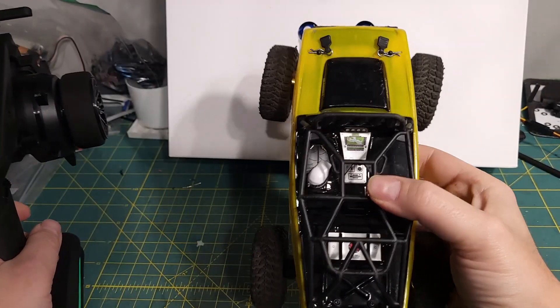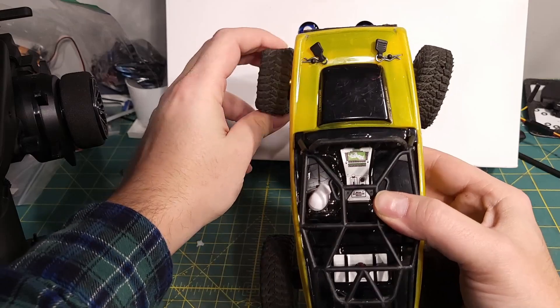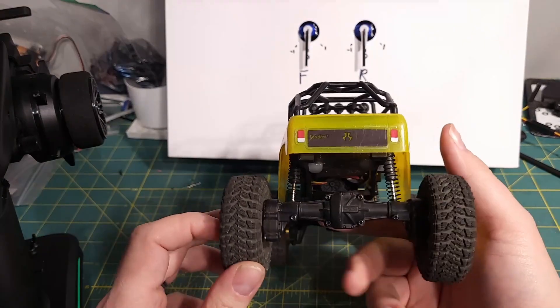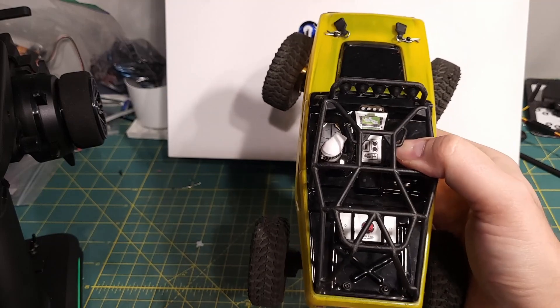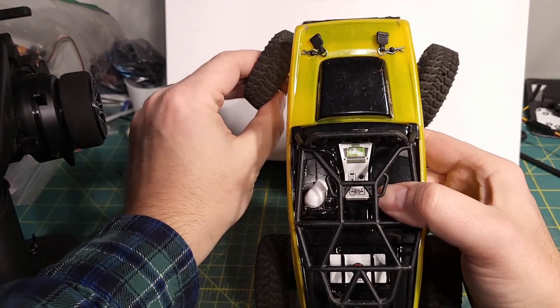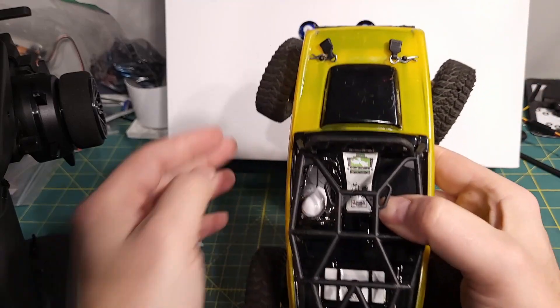If you don't know, most crawlers are single steering, so just the front wheels steer — a pretty simple setup. But it's a fairly common mod to add rear steering as well. That allows you to steer with just the front, steer with just the back, or do what's called crab, where you steer both tires in the same direction and the vehicle kind of moves like a crab.